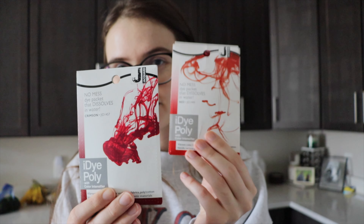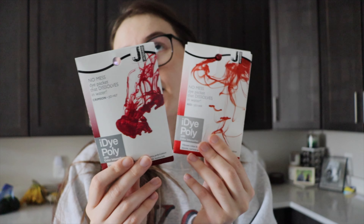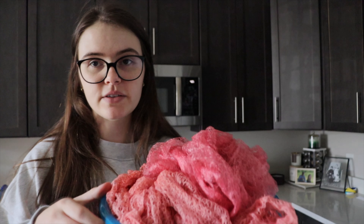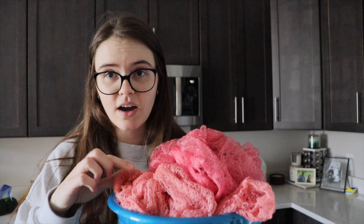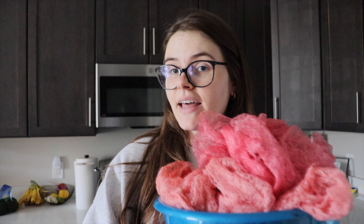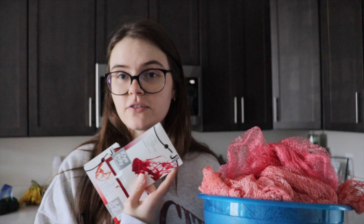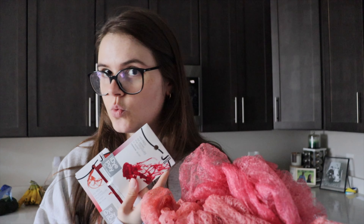iDye Poly. I have this more orange-red and this more pinkish red. I really hate using this because it smells so rancid. But this is the best that I was able to do with the RIT dye and the acid dye — we obviously can't have that. It needs to be dark, so I'm really hoping that suffering through this will be worth it.